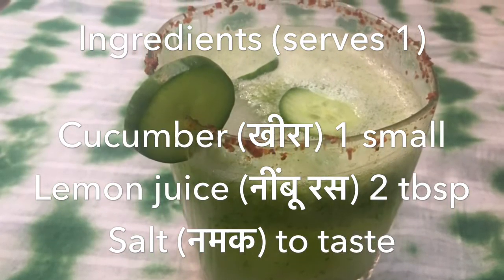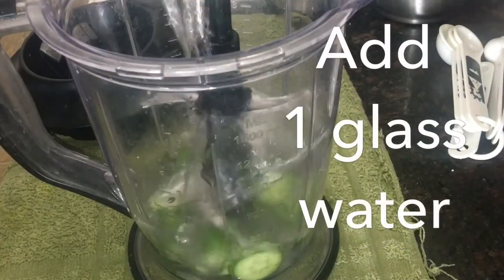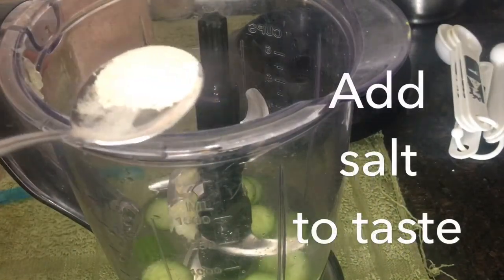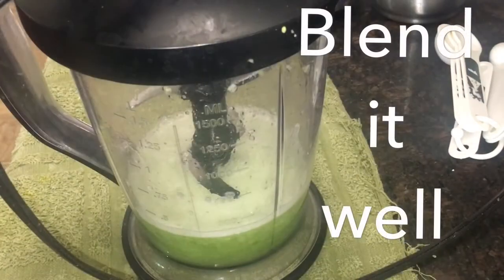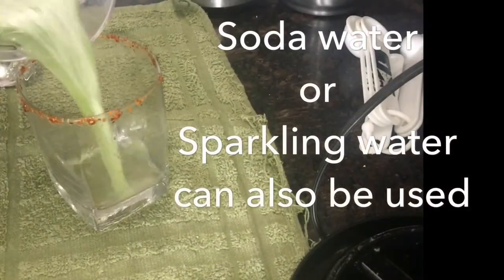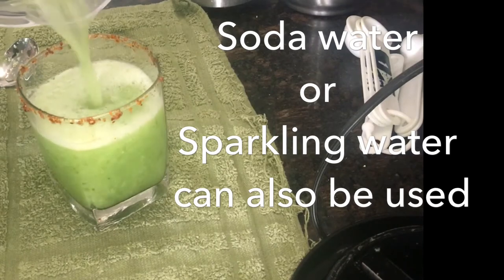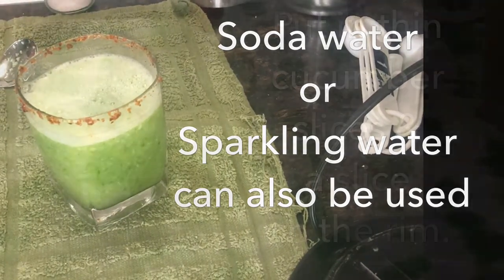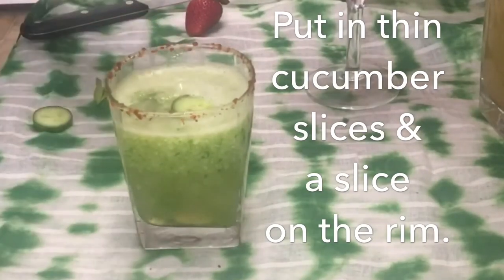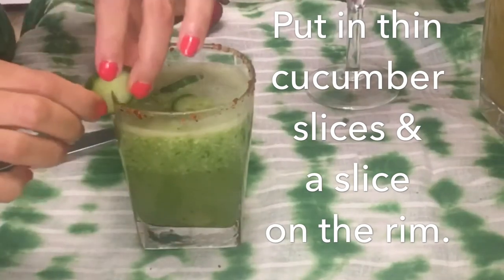To make cucumber cooler, you need cucumber (kheera), lemon juice (nimbu ka ras), and salt (namak). Chop cucumber and put it in a blender along with a glass of water. Add two tablespoons of lemon juice and salt to your taste. Blend everything well. You may also use soda in place of water, or soda and water for this lemonade. Pour the cucumber cooler into a framed glass.